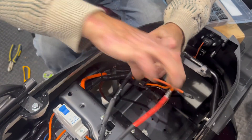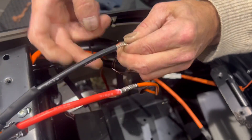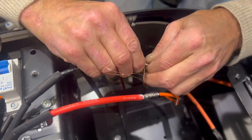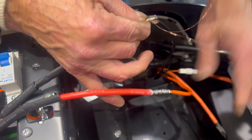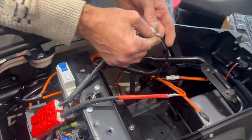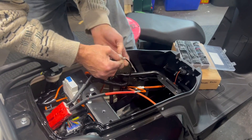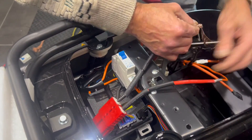This keeps everything all in place. I actually had someone tell me this is going to add resistance because of the coil — I'm not even going to justify that with an answer. There's nothing on it right now, so just wrap them all up like that.